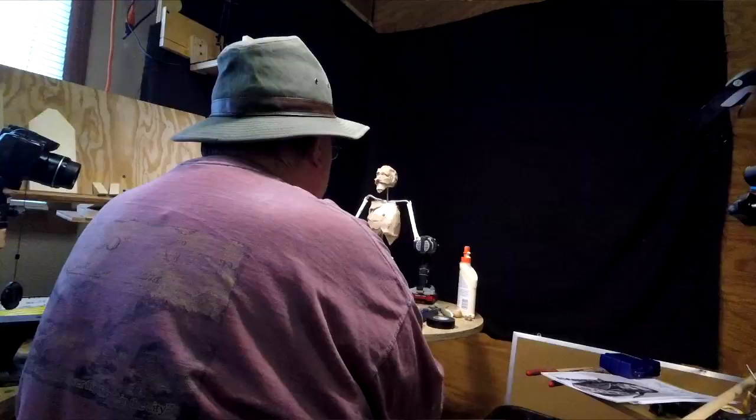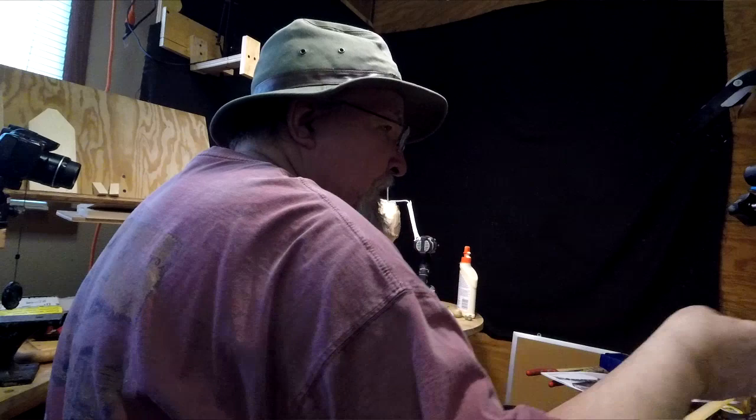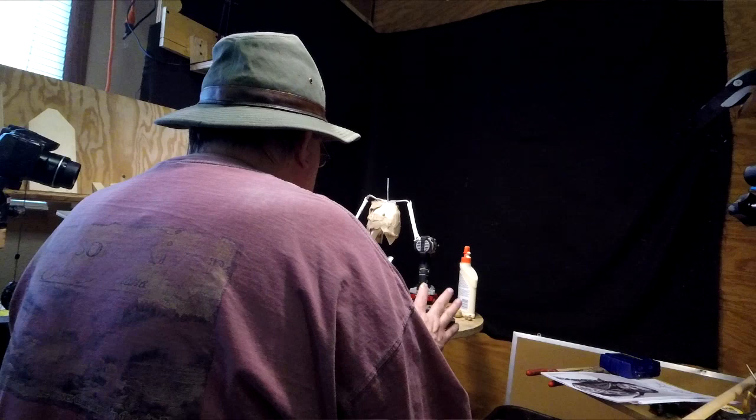I'm gonna take the head off, and I've got to redo my heat lamp over here with my clay, so I'm gonna do that off camera. I'll do it tomorrow or the next day. See you guys.